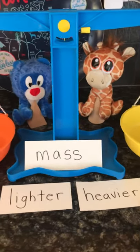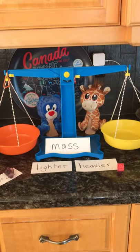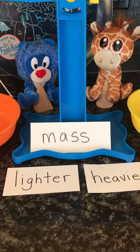Hello, Team Grade 2 Brainiacs! We are here with our balance and we are measuring things for how heavy or how light they are. We're measuring things for their mass.